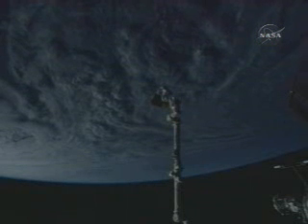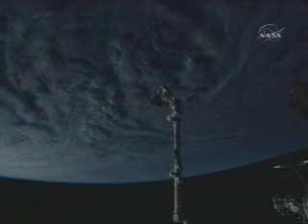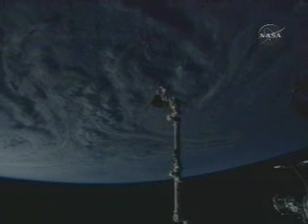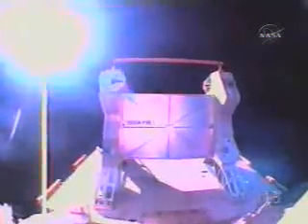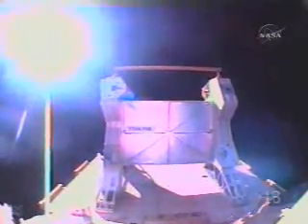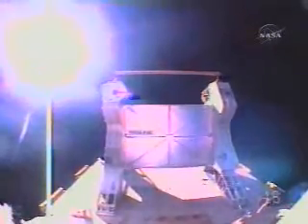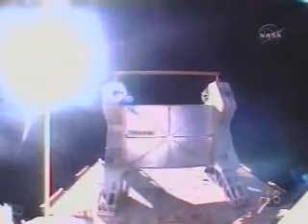Position looks good to us, Clay. That's about all the insight I can give you. All right. The scutter is removed. Okay, copy. And I don't feel any motion in the arm at this point, so I think I'm ready to give her a shot if you guys are. Stand by — we're waiting on camera setup.